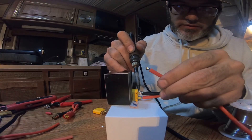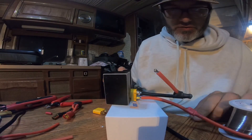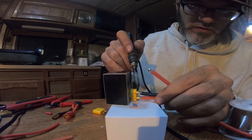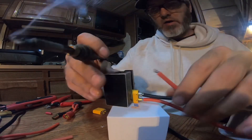There you go, you can see it now, and it doesn't have a nice smooth puddle like I like yet. So I'm going to add just a little more — this is going to be a 12S adapter. There we go, now we'll take this out.